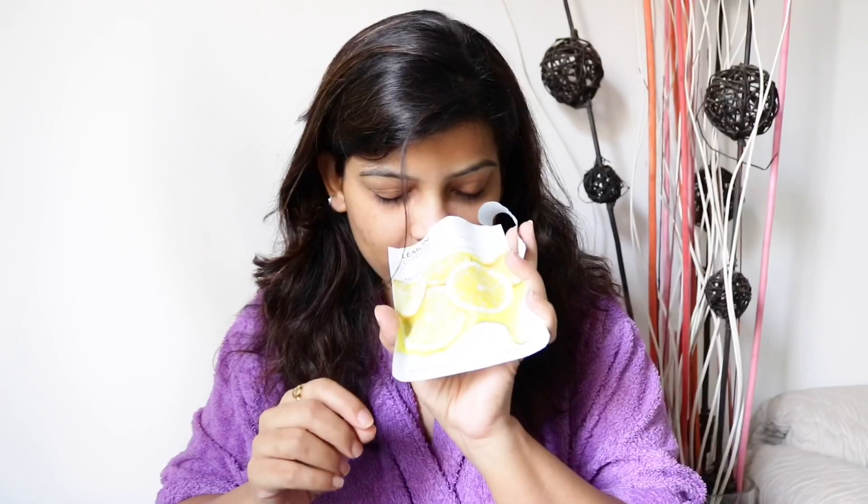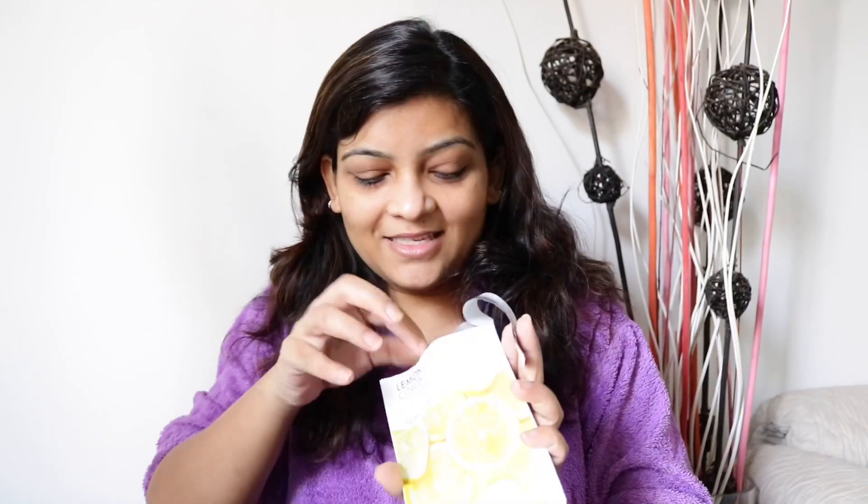So this is how the product looks. When you try to inhale the fragrance, you will feel a hint of lemon fragrance in it. Let's get started.